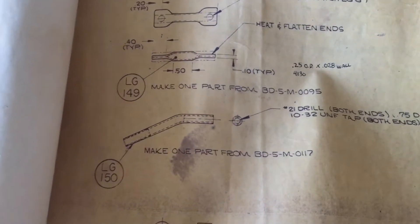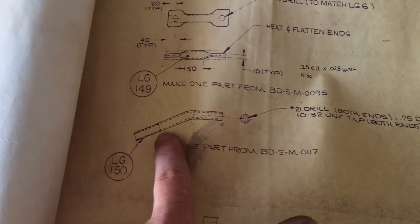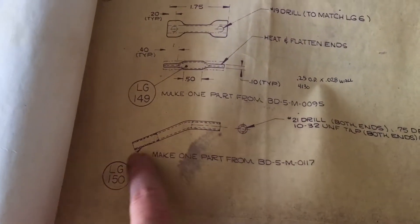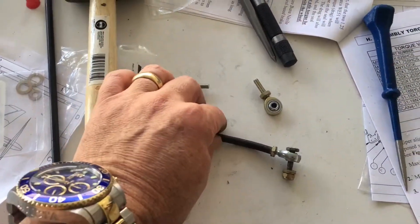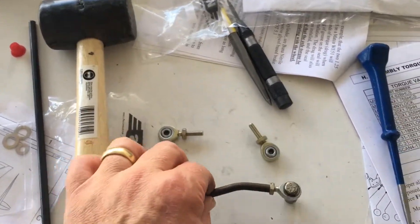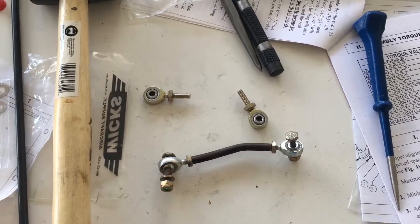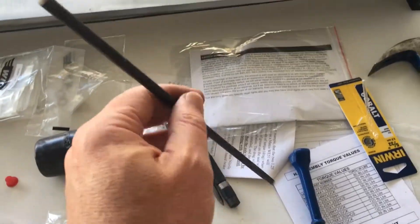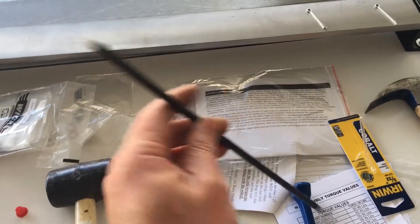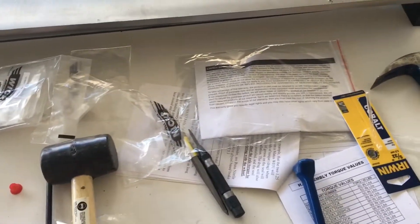In the parts list there's a call-out for this part right here that has to be drilled, tapped, and then bent to size. That happens to be this part which I've removed from the right side. I've got the fittings to put on, but I've got to take this tubing — it's hollow and does have a hole in it — but that hole needs to be enlarged.